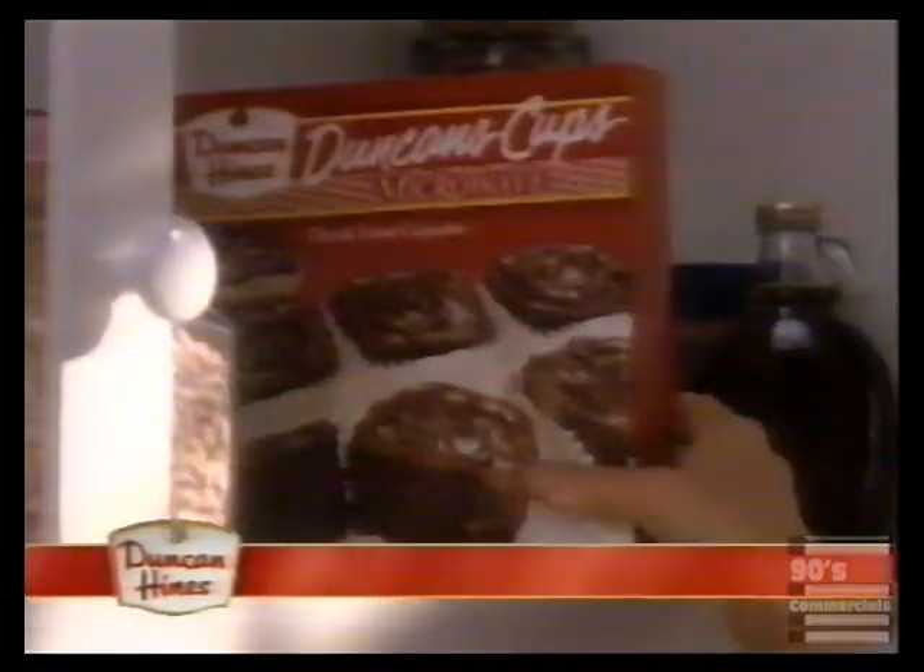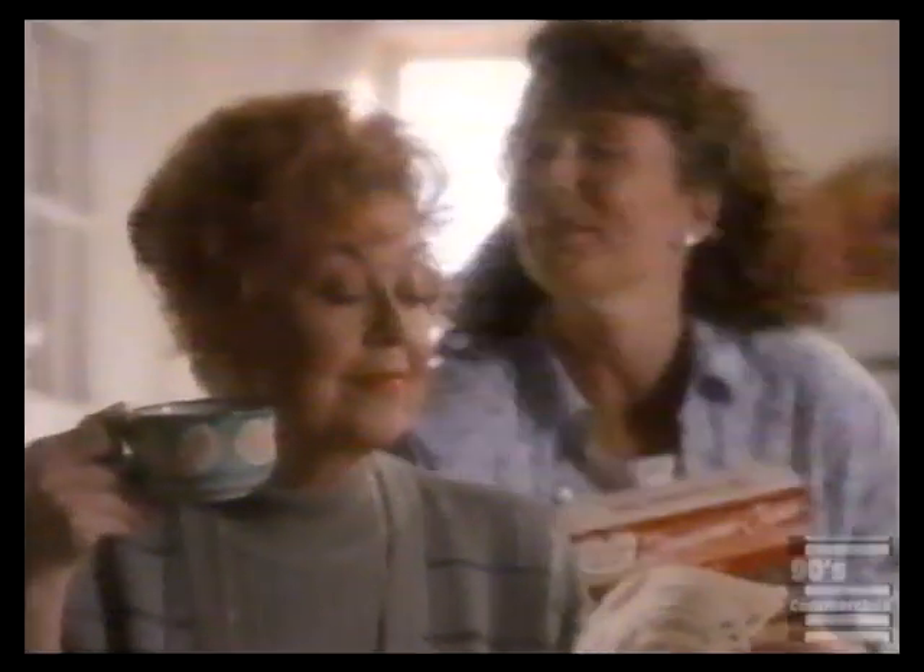I didn't believe it. My daughter tells me, 'Let's bake the kids some microwave cupcakes.' Didn't I tell them what can come out of a microwave half-baked? But she says, Duncan's Cups has this special baking box, so they all come out tasting oven-baked.